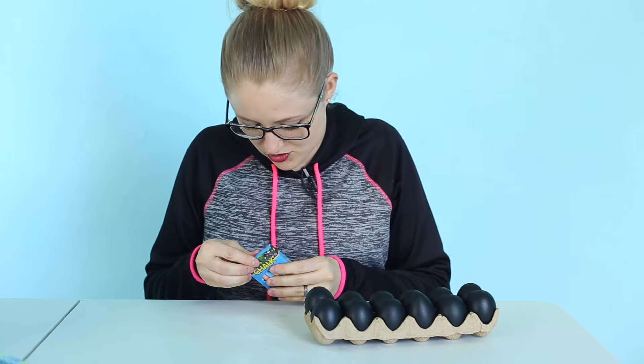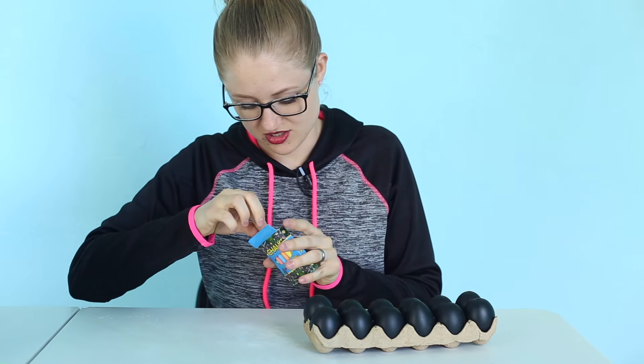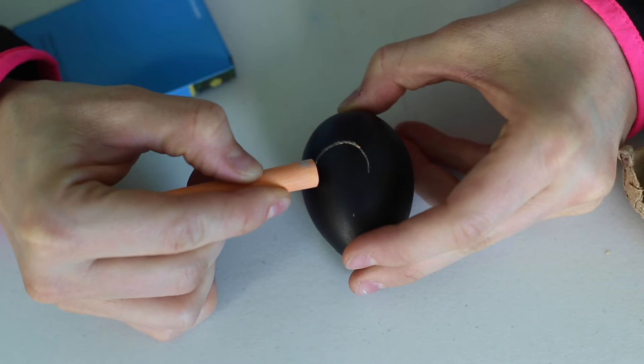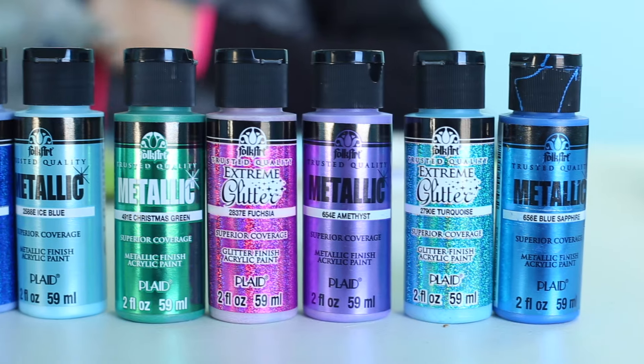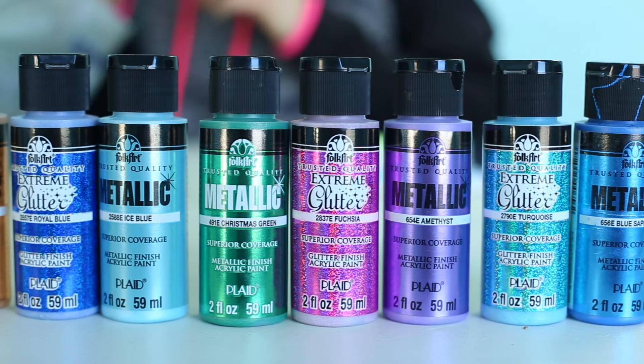It actually comes with some chalk that you can draw on it because these are chalkboard ones. What's gonna work best for painting these are metallic paints, and I got glitter paint.